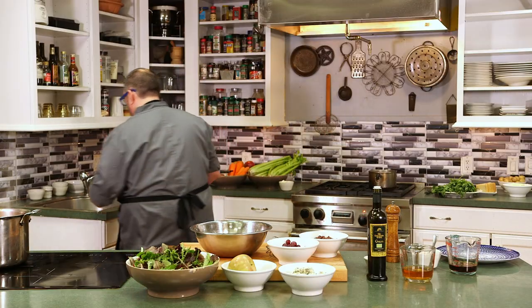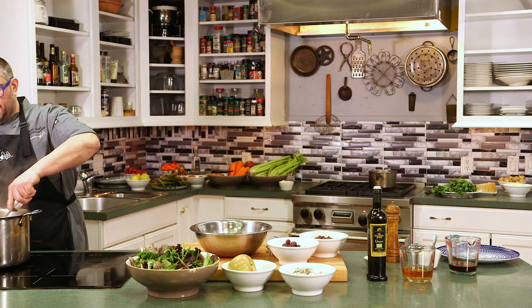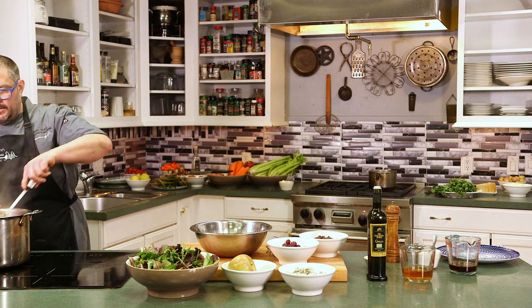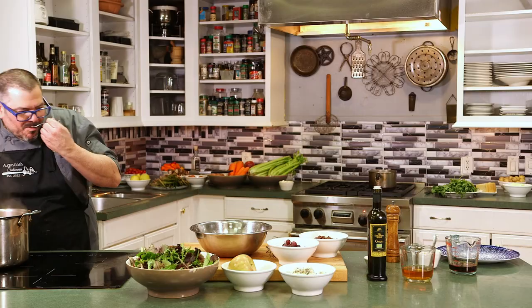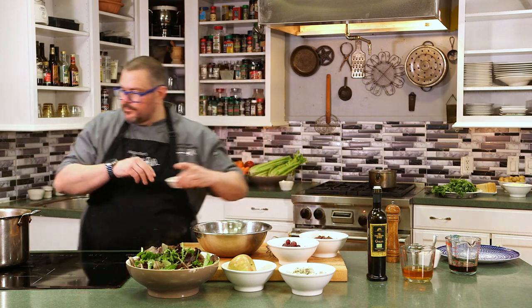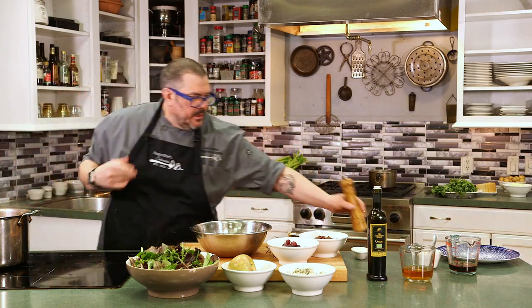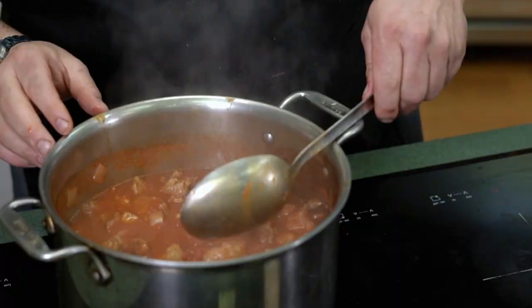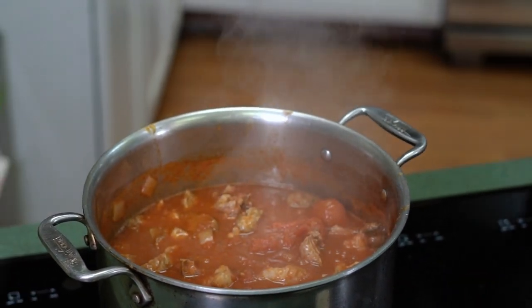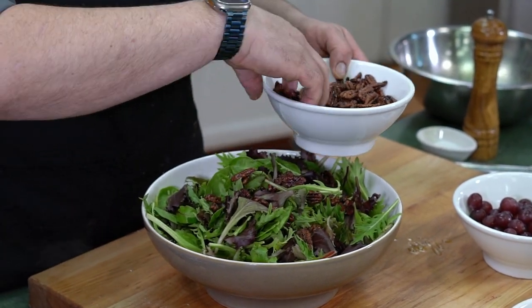We're going to come over here and give the pork ragu a stir. As you can see, the pork and the tomatoes are coming together nicely. We're going to taste that — make sure the seasoning is okay. We're going to add a little salt and pepper. As you cook and go along, make sure you're checking for seasoning — that way at the end you have a perfectly seasoned dish. So to that, we're going to add some pecans. These pecans I've candied — I've just boiled with sugar and then put in the oven to dry.